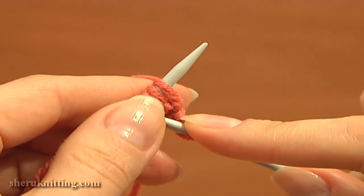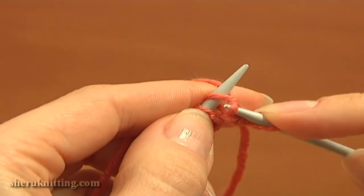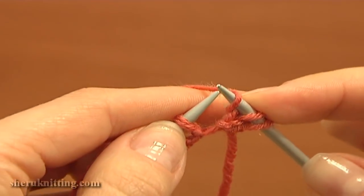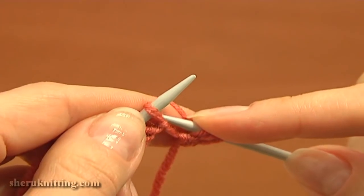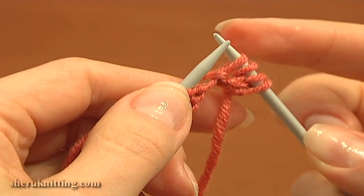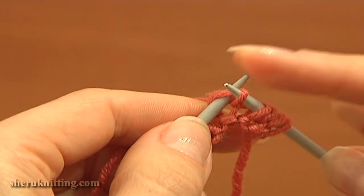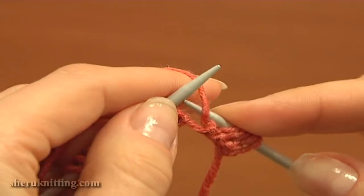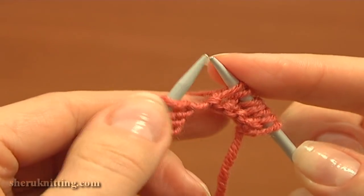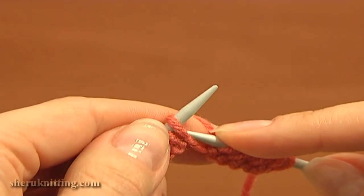Again knit a stitch, then yarn over and slip the next stitch purlwise. Continue: yarn over and slip the next stitch purlwise. Here we have a slipped stitch and yarn over. Then yarn over and slip the next stitch purlwise. Again knit one, yarn over and slip the next stitch purlwise.